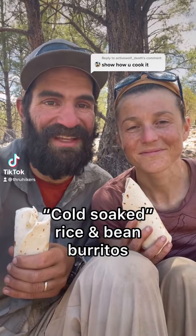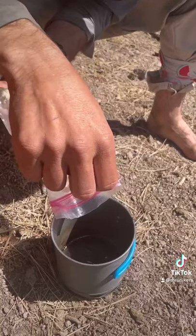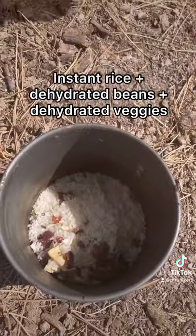It's lunchtime on the Continental Divide Trail. Did you know you can cook without meat? To make burritos, we start by putting a mix of instant rice, dehydrated beans, and veggies into a sealable container.